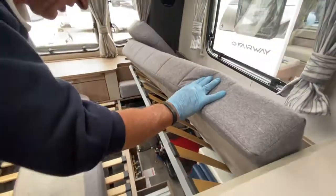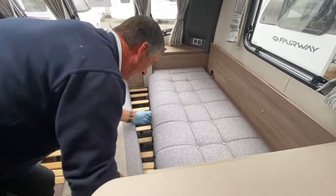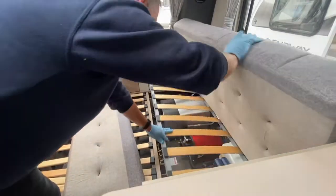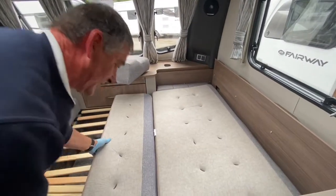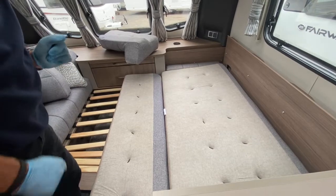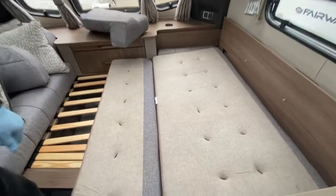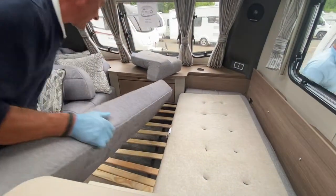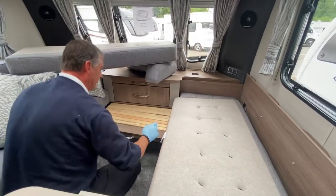Turn the cushion over and roll it to the outside edge so the knee roll is on the outside. This gives you a much flatter, more comfortable sleeping surface. That's how the front bed works on this model — the caravan also has a fixed bed at the rear.